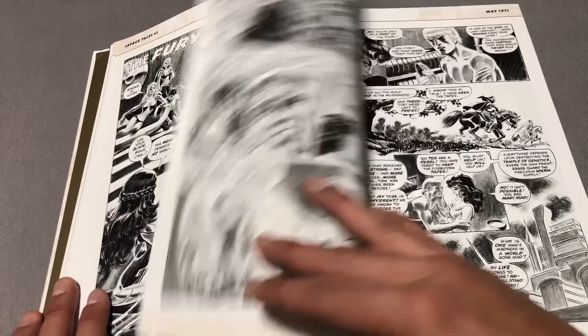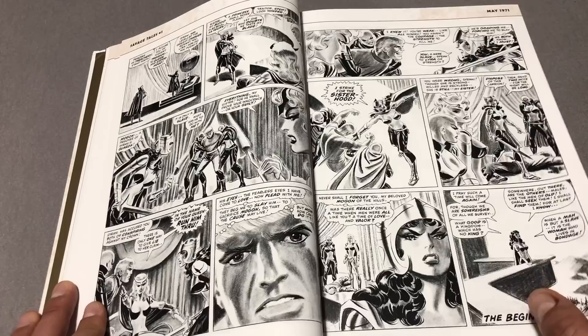I know that they borrow heavily — more so than the regular comic book — from Robert E. Howard's novels, which I've read.